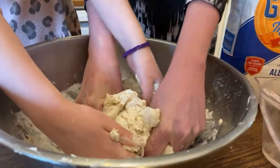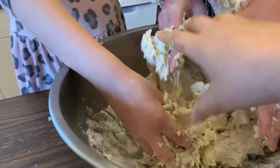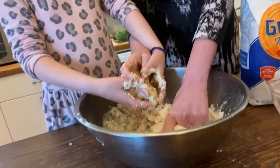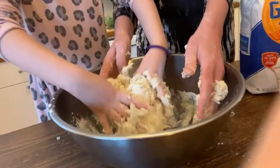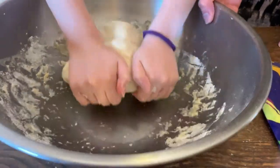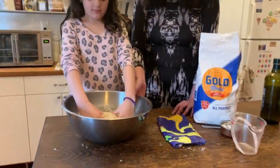I'm going to knead it until it makes a smooth dough. It's actually very therapeutic — it makes your hands feel kind of squishy. So now you can see the dough is starting to look more elastic and it's smooth. It doesn't stick to your hands anymore — that's how you notice it's ready.